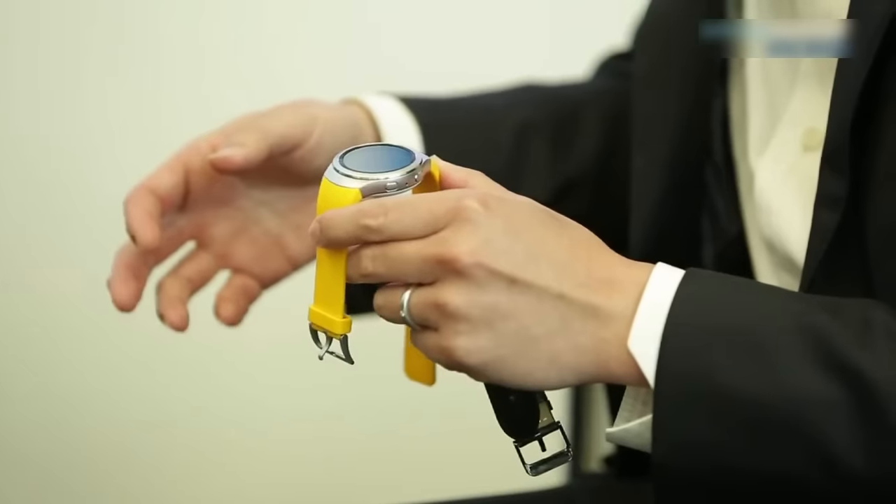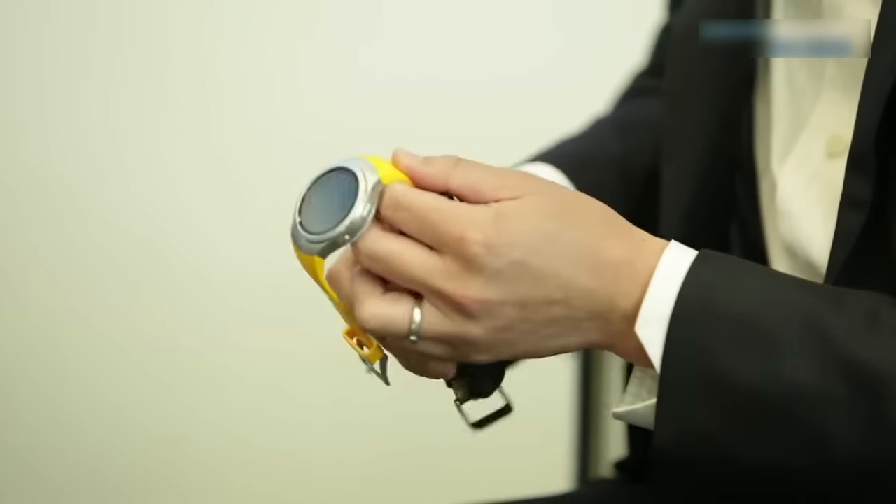Another really nifty thing the Gear S2 can do is contactless payments. Using NFC technology, users can make a payment and also use it as a transportation card — simply tag the Gear S2 on the reader. So you don't need to buy a train ticket or anything; you just wave this and it uses near-field sensor technology — that's it, done. No queuing. That's big news for all you Brits out there.